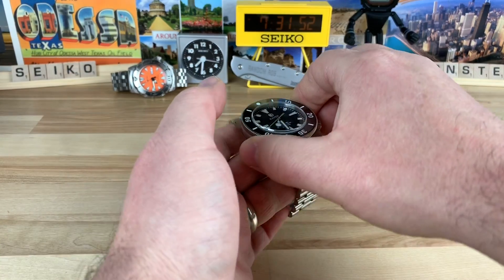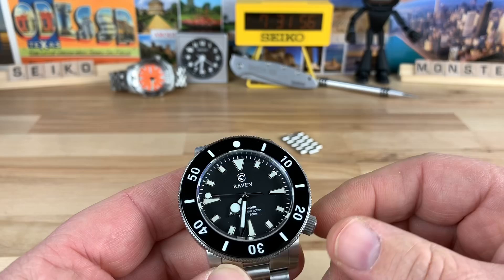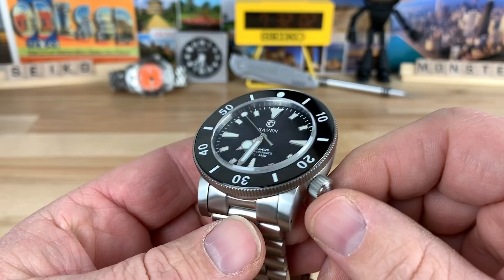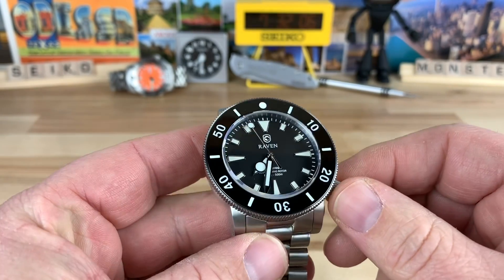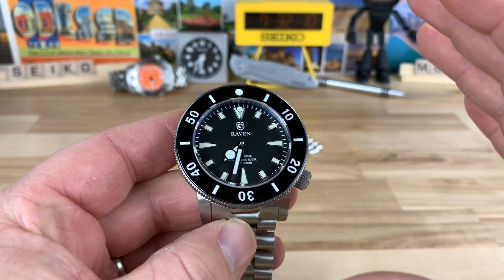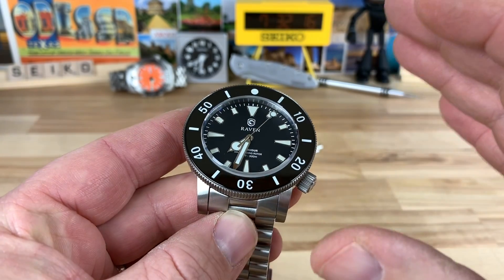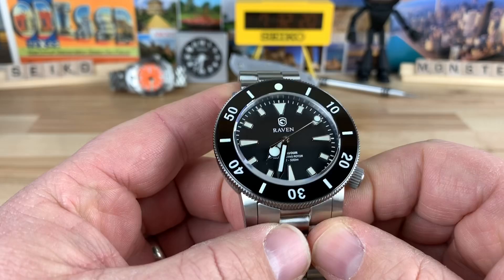Tonight we're going to talk about the Raven Endeavor. Big thanks to Steve over at Raven Watches LLC — he sent this in for review. I really appreciate that, Steve. And I got to tell you straight up, total spoiler alert: I absolutely love this watch. It's a great design and it wears great. Hopefully I'll be able to see some of your other models, but let's get into it.